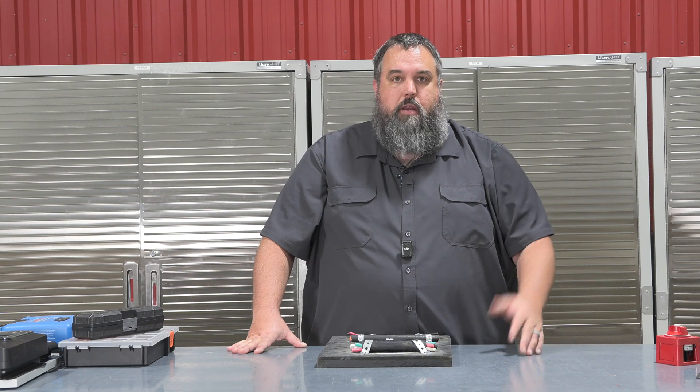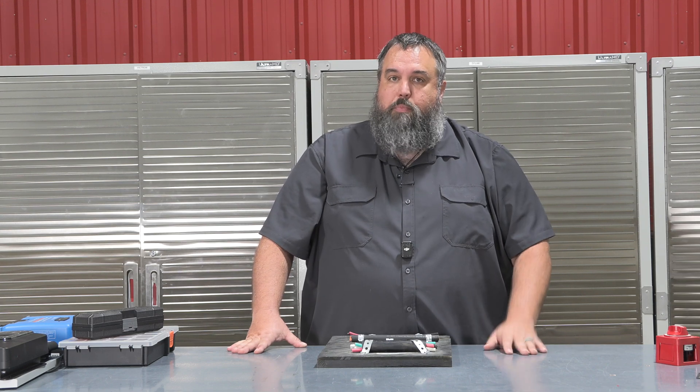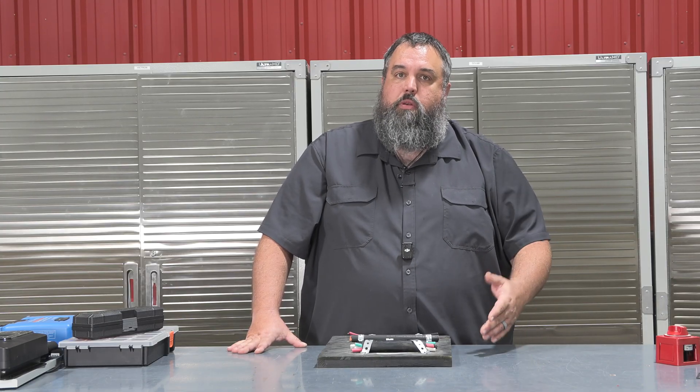That's where unforeseen things can happen — fires, wires getting burnt up, or even melting. I've seen some pretty bad things out there in the RV world. But today the goal is to understand what kind of wire you truly need in your RV.